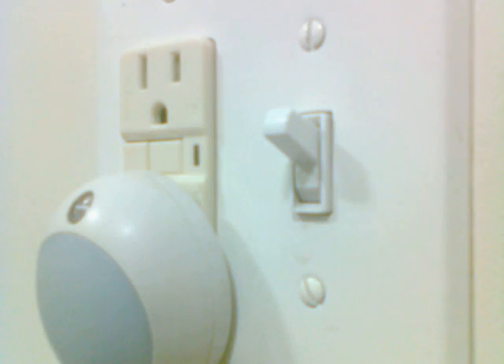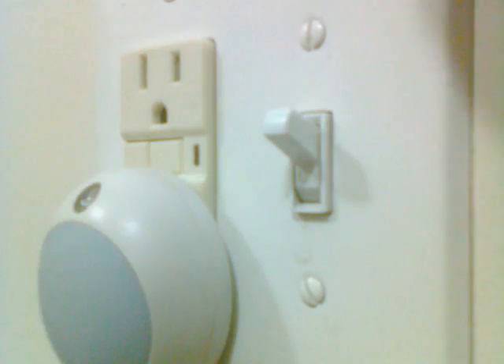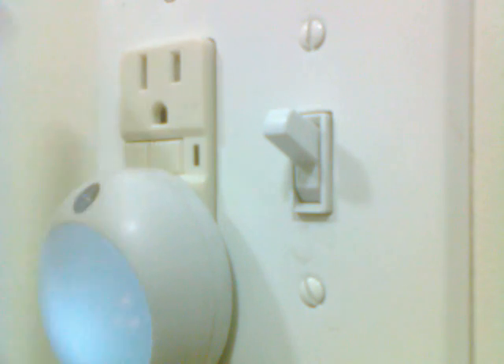I have a couple of these little LED night lights. The idea is you plug it in and when it gets dark the light goes on — see it goes on. Very exciting.